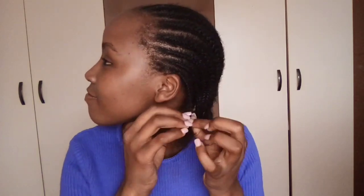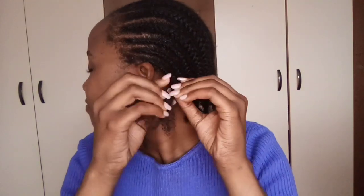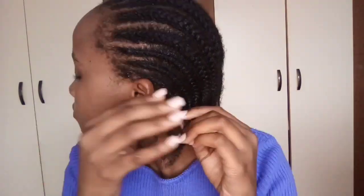Now let's get on with the undoing, step by step. It feels so nice — shoutout to Native! You guys should go get their products ASAP because it makes this so much easier. Look at me, I'm doing this effortlessly, and look at how long my hair is!